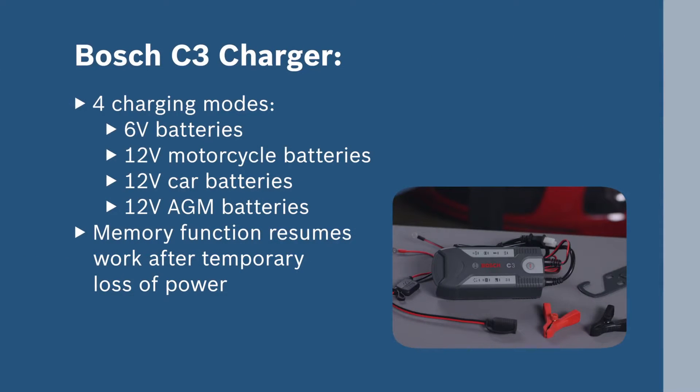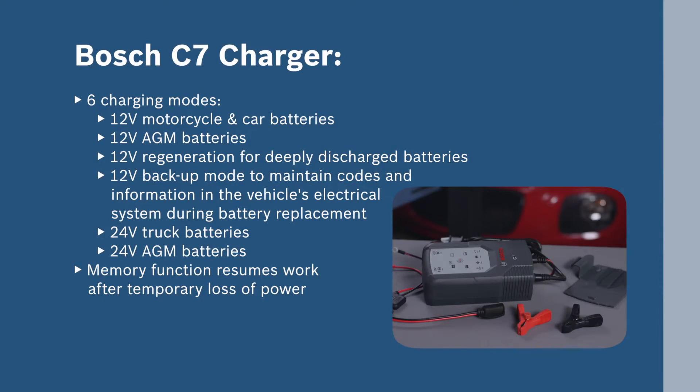The C3 charger features four charging modes and incorporates a memory function to resume battery charging after a temporary loss of power. The C7 offers six charging modes, including the ability to function as a 12-volt backup to maintain codes and other information in the vehicle's electrical system during battery replacement.